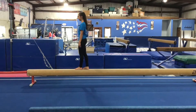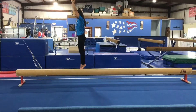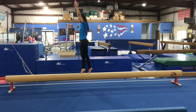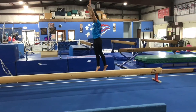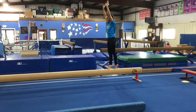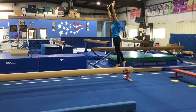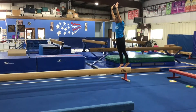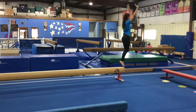Floor beam stations. Station 1 will be on the SA beam. The students will be working on walking backwards in releve, keeping straight knees, using one foot behind the other and keeping a straight tall body. As they get closer to the end, they'll use their toe to feel for the end of the beam without turning to look. When they get to the end, they'll stop, turn around, and jump off landing in a safe stop.